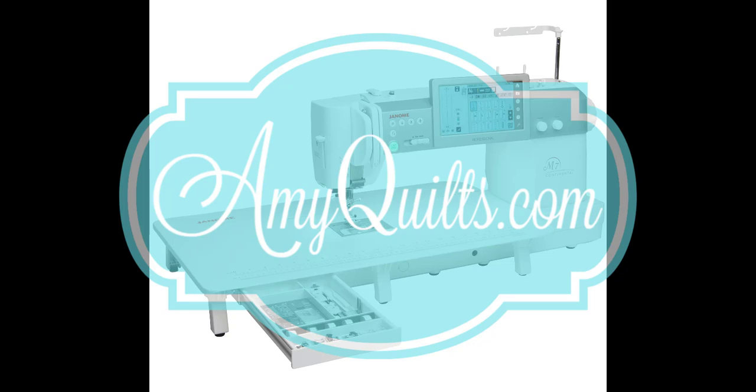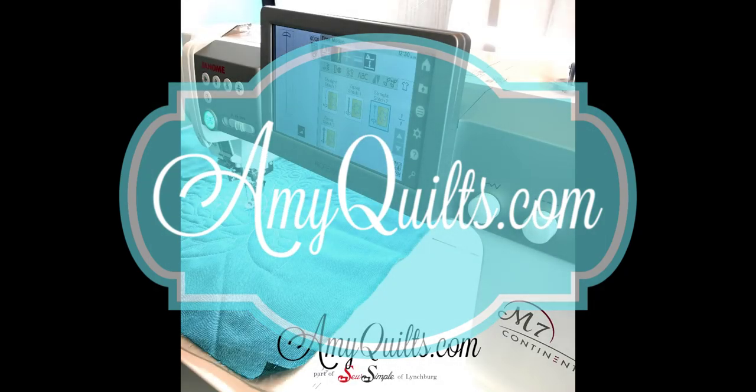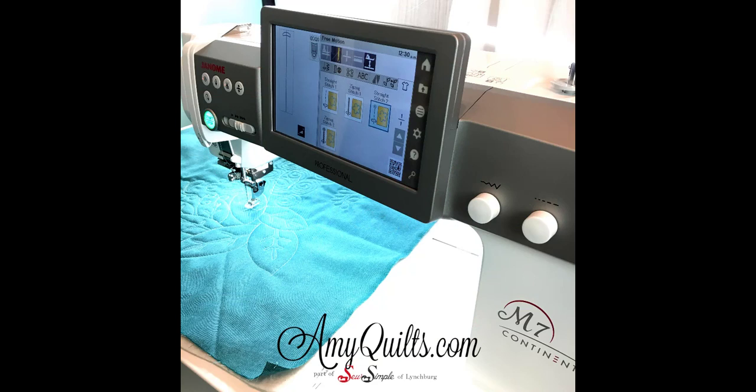I have the M7 in the studio today and thought I'd go ahead and set it up for free motion and take it for a test drive. We've had it in the shop for a while but I just don't get a chance to sit down and really play with it. It's right in the front room of the shop so customers are always coming through, but it's a good time to play.